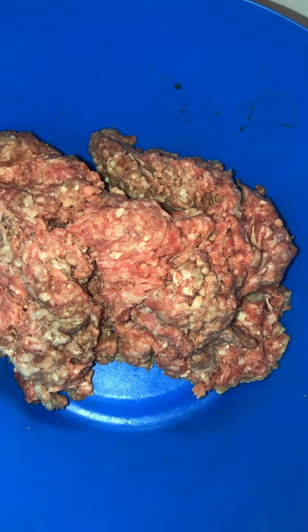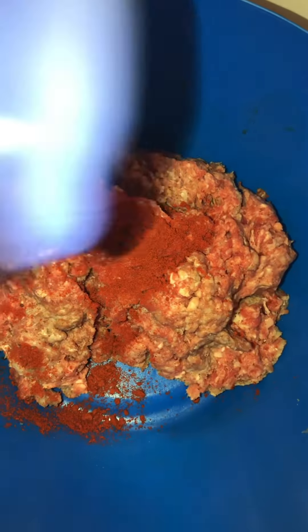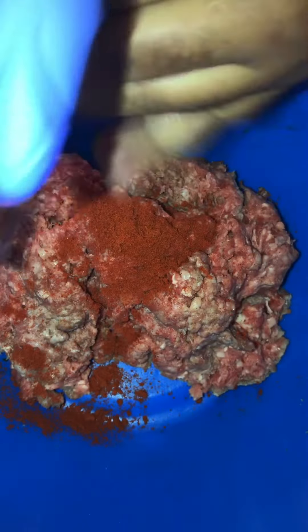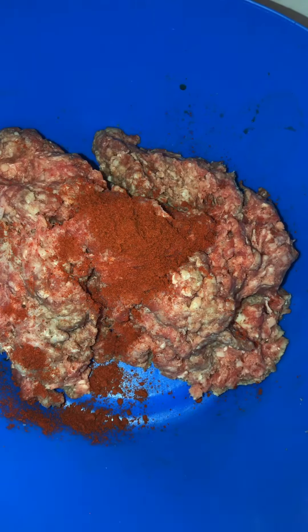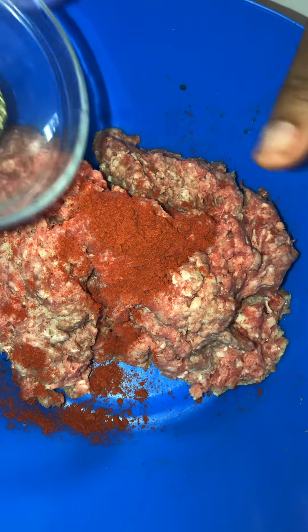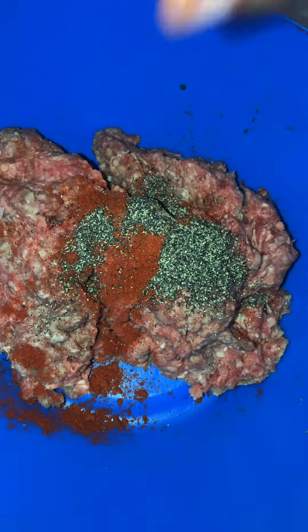I'm about to add me about a teaspoon of smoked paprika. About a teaspoon of that. Okay, put all that in there. I'd like for my meat to be seasoned. Some people season their meat after the fact. I got about a teaspoon of black pepper. Make sure I get all that in there.